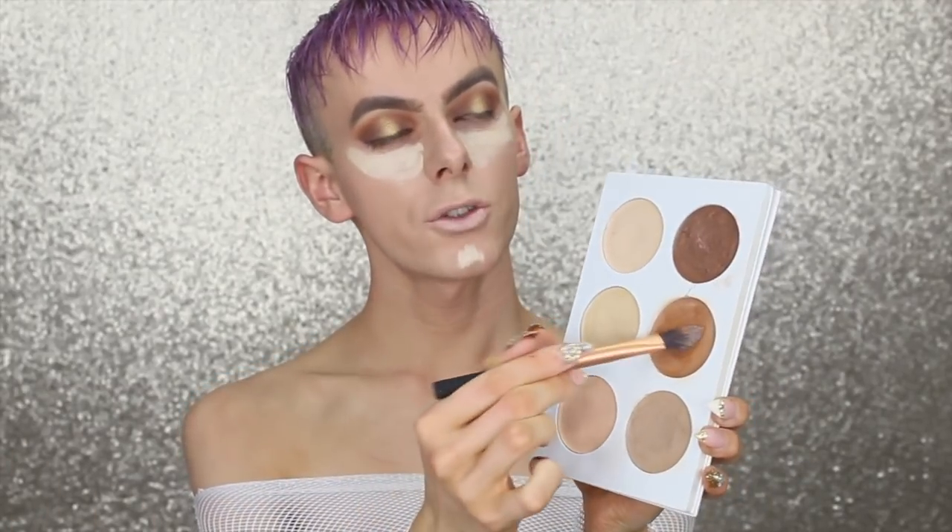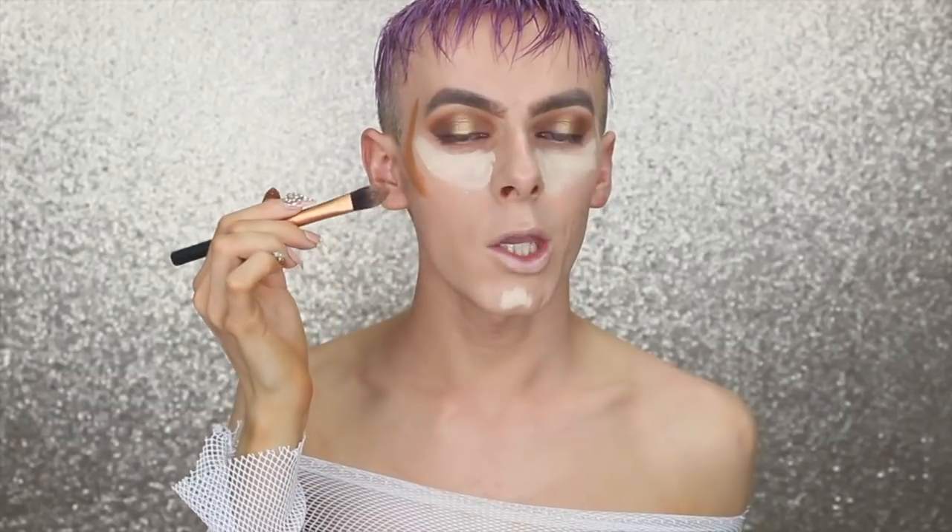I'm going in with the Contour Cosmetics contour palette, taking a foundation brush by Real Techniques, coating it and painting it where I want it. For the cheekbones I want this very intense — starting on the temple and bringing it down. I like the contour to be almost rounded here, so I curve it to help soften the cheek, stopping midway. Taking a sculpting brush by Real Techniques, I gently blend this out.